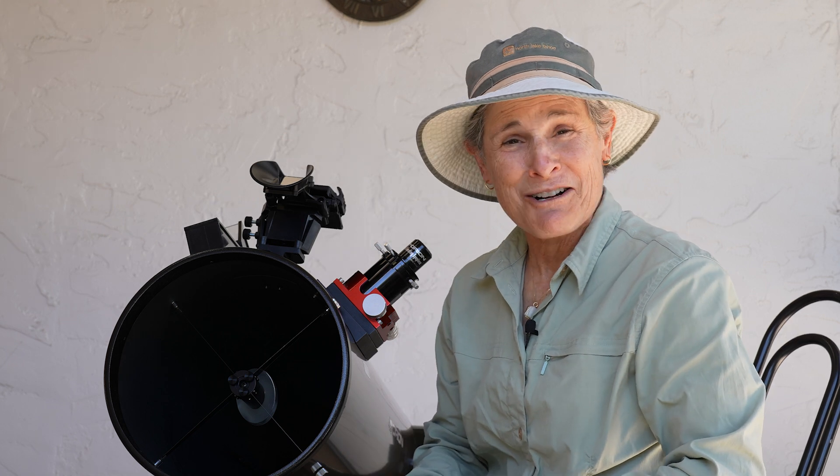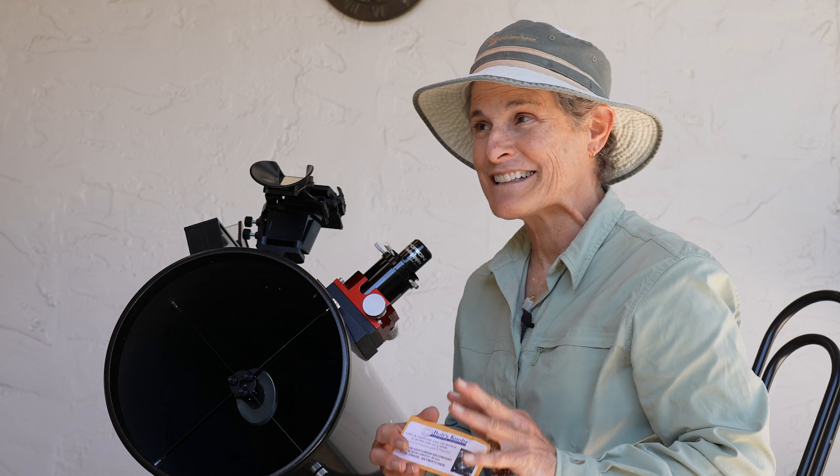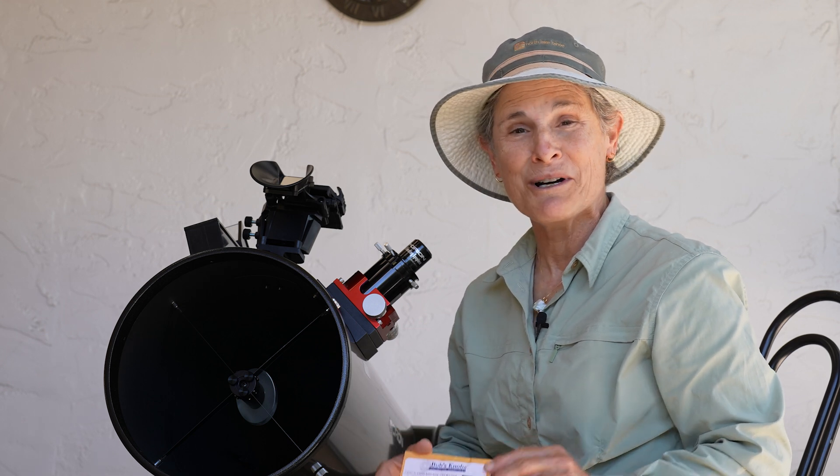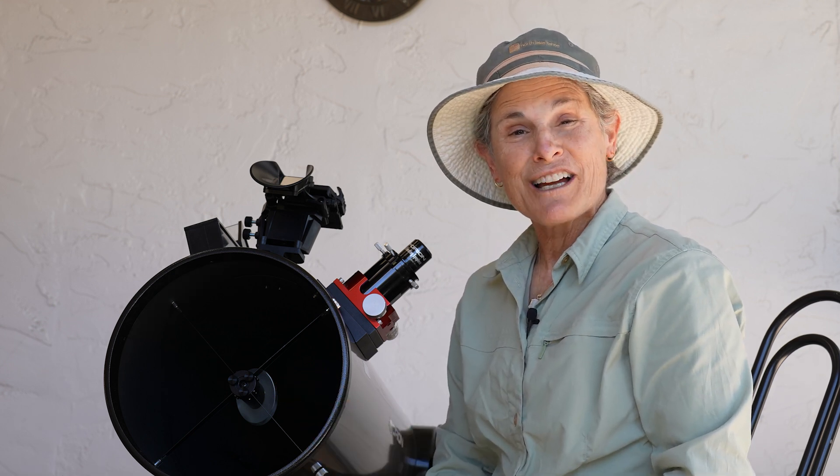So easy to collimate with Bob's Knobs. Now my secondary mirror is all collimated, and I think it's going to stay in place now. I highly recommend Bob's Knobs in place of your hex screws on your Newtonian reflector. It may be the same way on a Maksutov Newtonian and a Schmidt Newtonian, but I've never owned one of those.